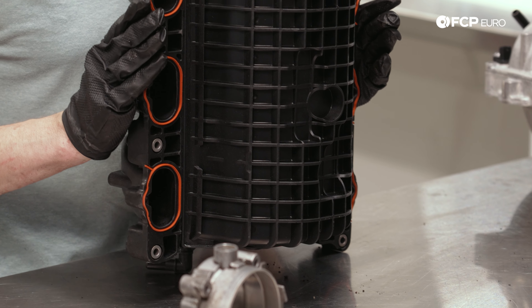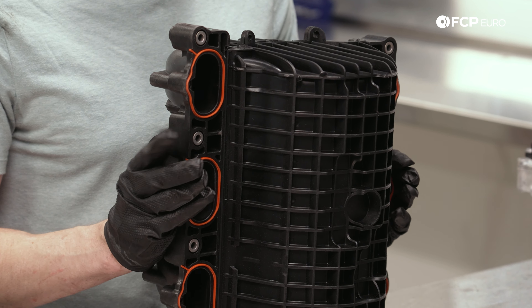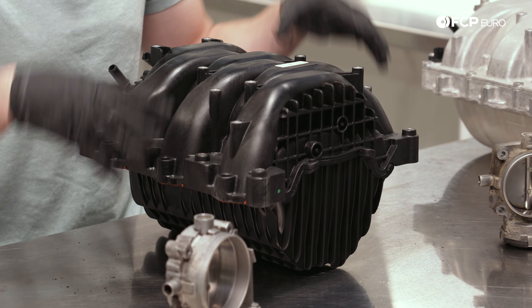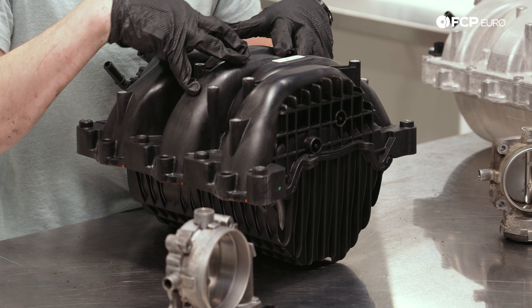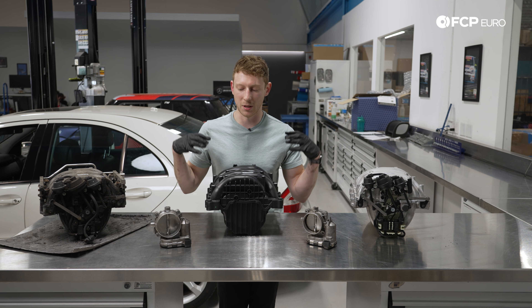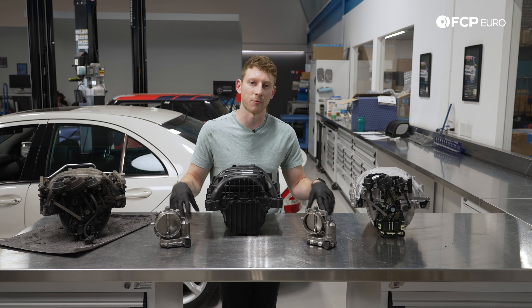This is a single-length manifold. While we're losing some of that mid-range torque and punchiness that these stock replacements provide, and that around-town drivability, what this maximizes is airflow all the time. At the very top of the rev range, that's where you're going to notice this one the most. It's going to get all of the air in there possible and give you a stronger top end — great for autocross, backroad, or track use.